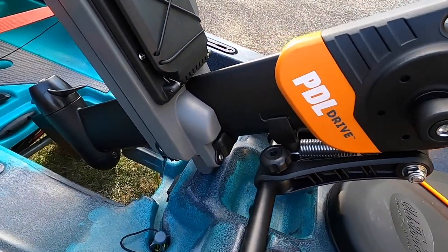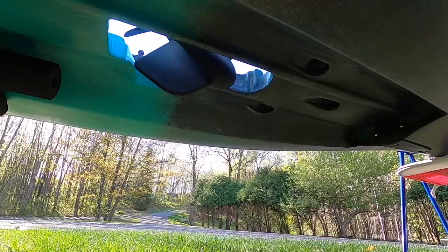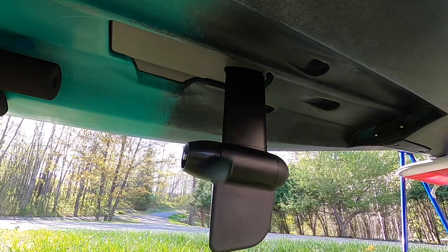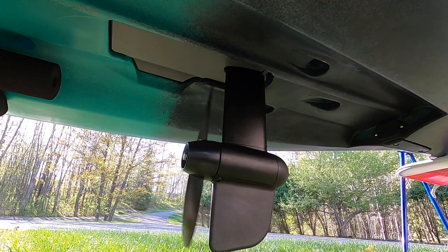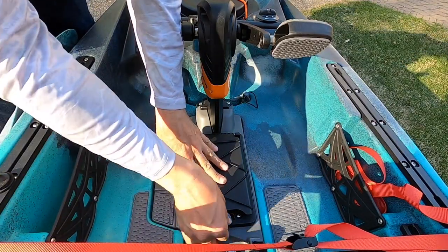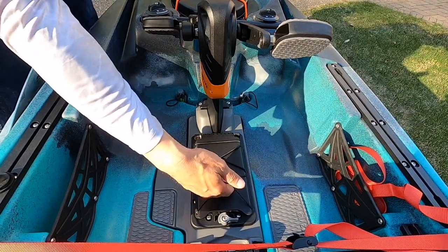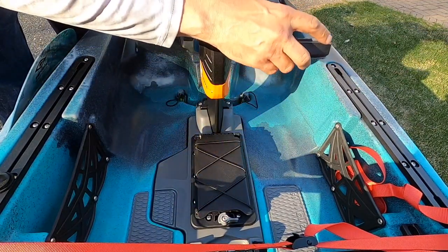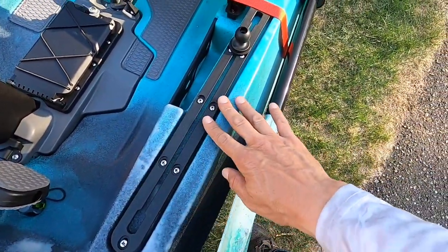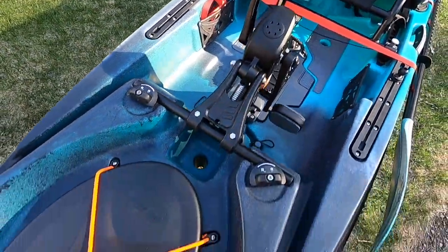This is the paddle drive — it easily just drops in. You have a storage unit right here to put some stuff in if need be. You also have little holders right here to stick a cell phone or whatever you want for easy access. You have the slide tracks on the side for mounting different stuff. I got a little RAM mount out here — not sure what I'm going to do with that, but I will have a Humminbird set up on the other side.